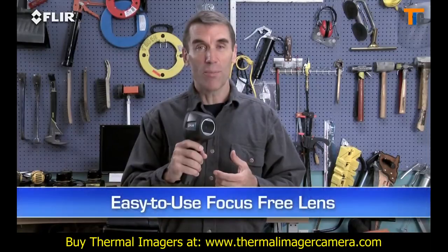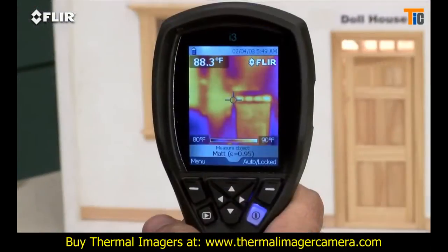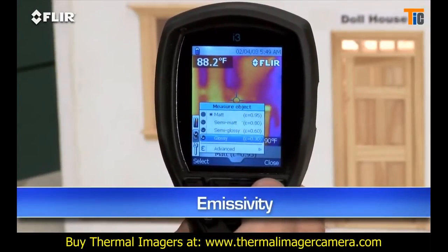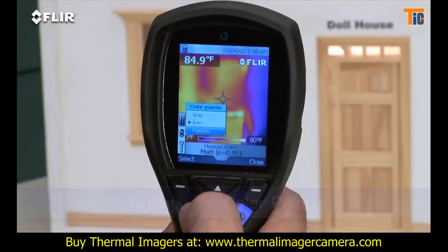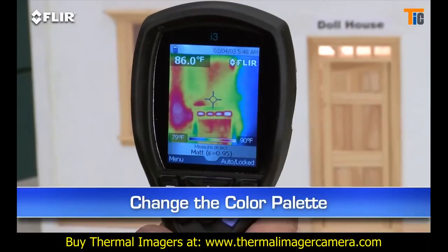All i-Series cameras feature a focus-free lens for easy scanning — just power up and go. Use this simple interface to set the emissivity and other parameters so you're detecting surfaces correctly. Change the color palette to the one that works best, lock the temperature range, and so on.